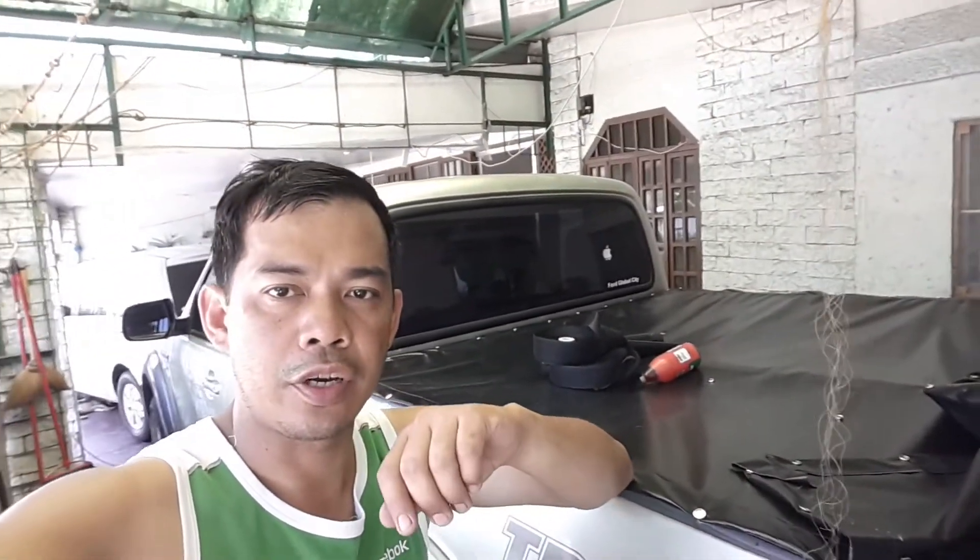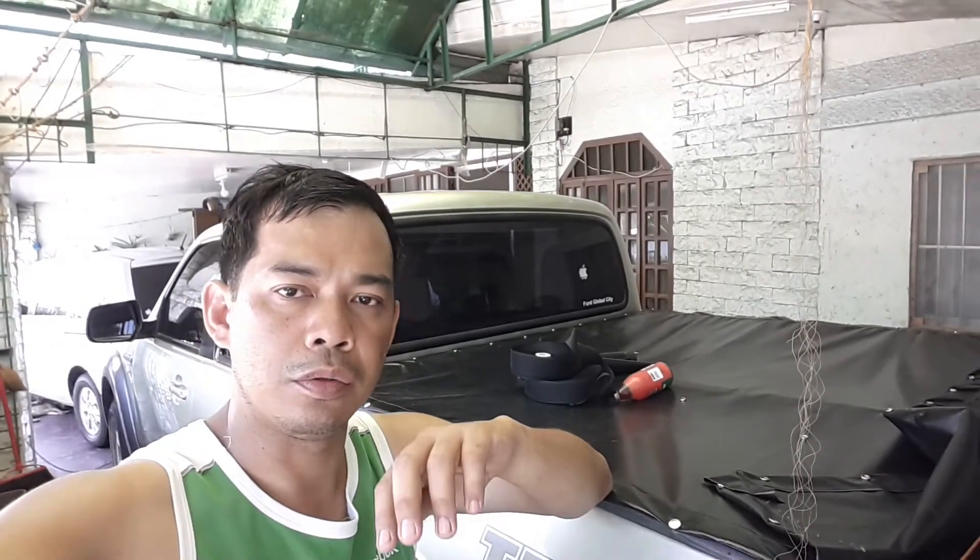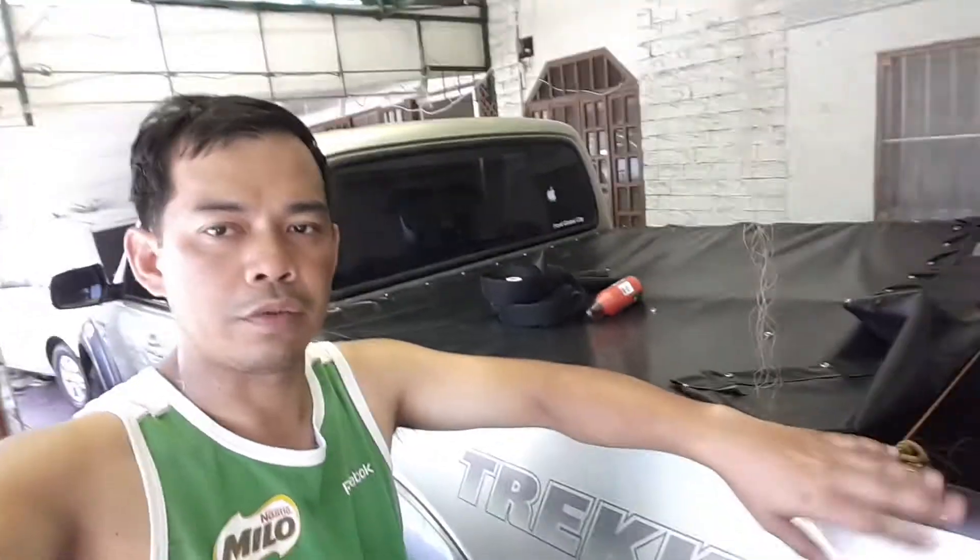Hello guys, I'm in Manila right now, here in Las Piñas. It's summer, May, and it's very hot, but nonetheless I'd like to share what I did to the bed of my pickup truck, which is a Ford Ranger 2009 model.